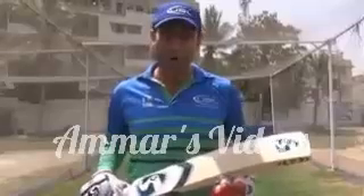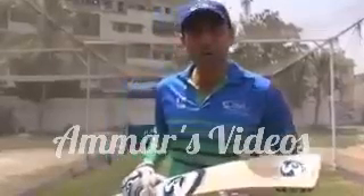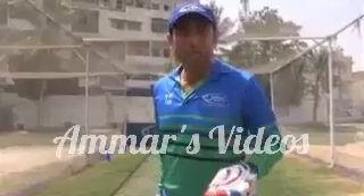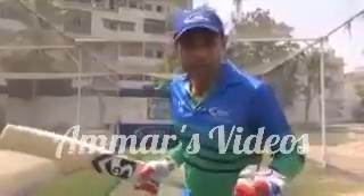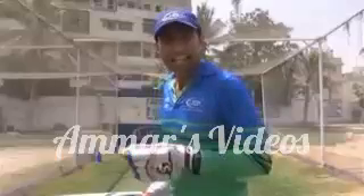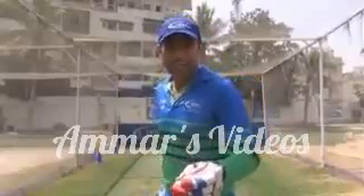Hi dear Felix, thank you for sending me the postcard along with my picture. On your request, here I am with my sporting team UBL at UBL Sports Complex Karachi. Today I will guide you how to play the cover drive and cut shot. Cover drive is the front foot shot and cut shot is the back foot shot.